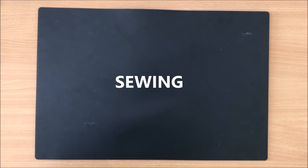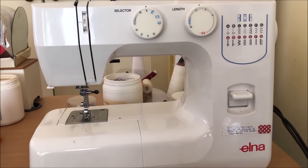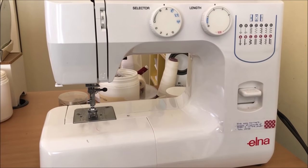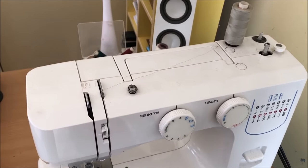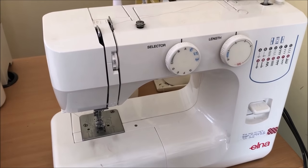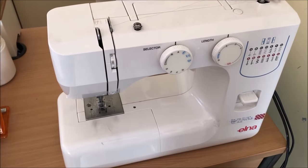Moving on to sewing questions. What sewing machine do you use? This is my Elna — the cheapest proper machine I could find, not one of those handheld ones. It cost about 170 Australian dollars on sale and I've had it for years and use it every day. Prior to buying this I had never used a sewing machine in my life, and it is absolutely the best investment I've ever made in making junk journals.